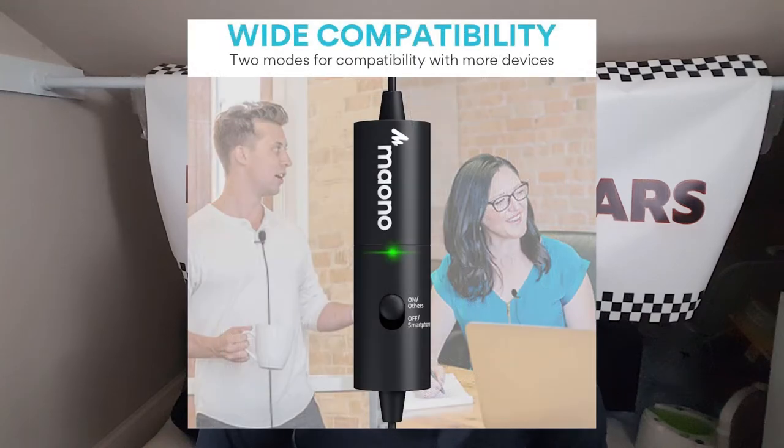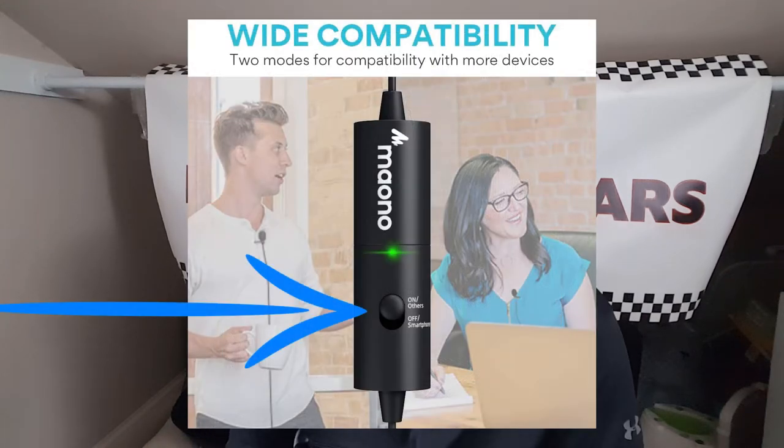The Maano has two modes for compatibility with even more devices. You can use the Maano with mobile phones, with camcorders, with PCs, with DSLR cameras, and pretty much anything else.